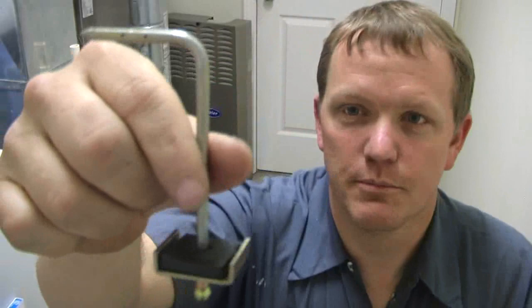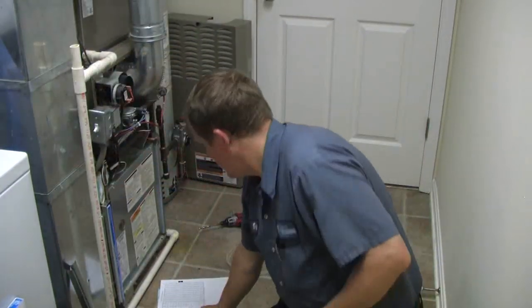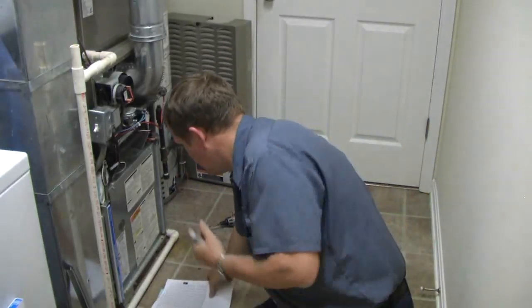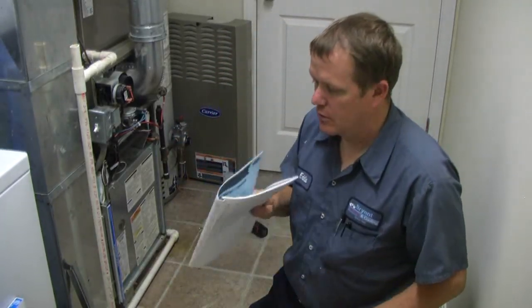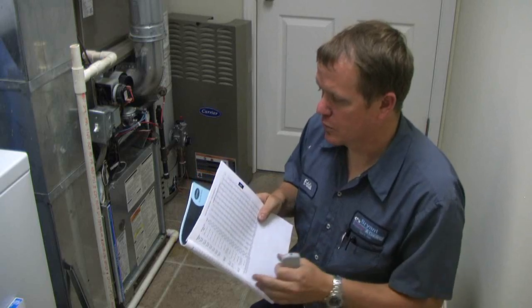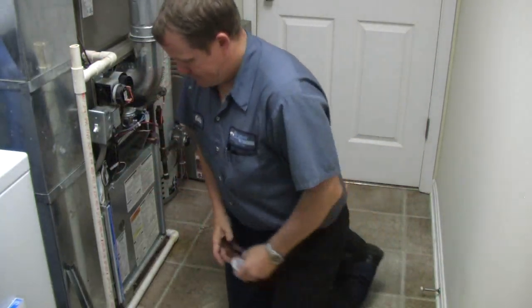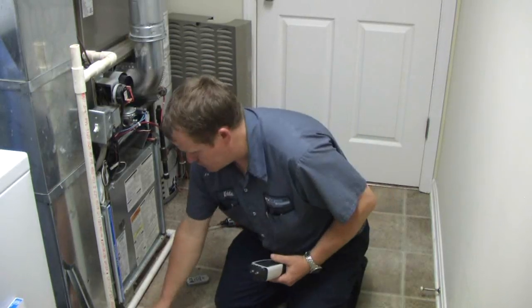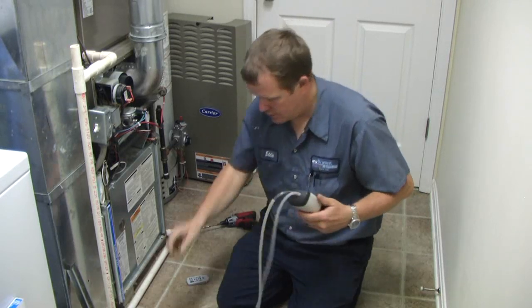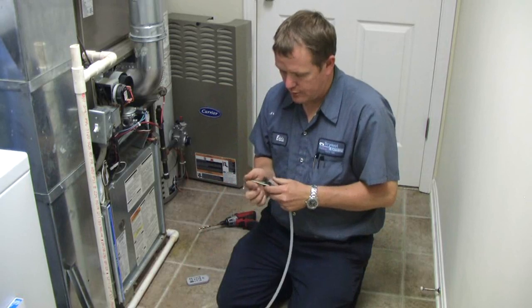The static pressure tips are basically just an L-shaped rod with a couple of little holes going through it, and that goes into the ductwork. You also need just a couple of tubes and your manufacturer literature. This is going to tell you what the CFM should be once you get your static pressures.